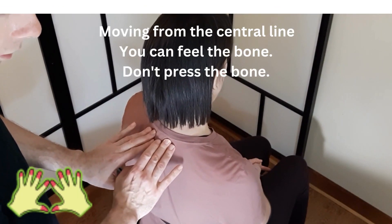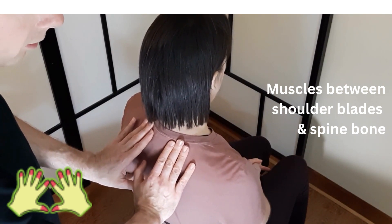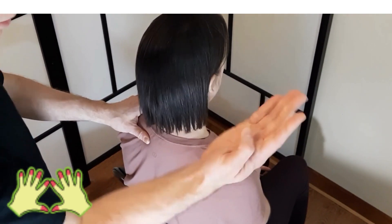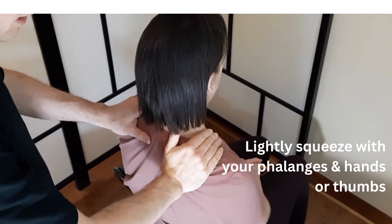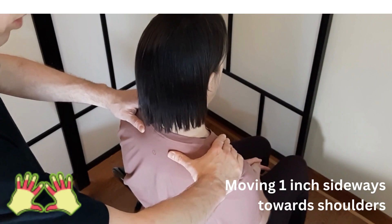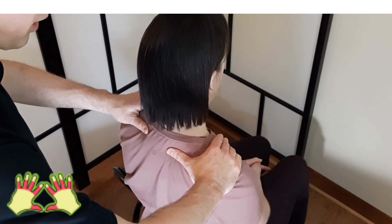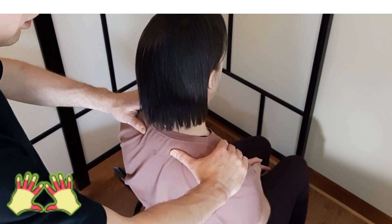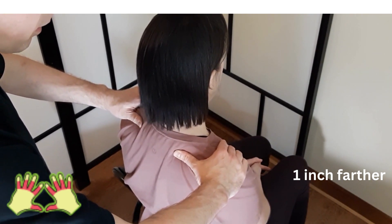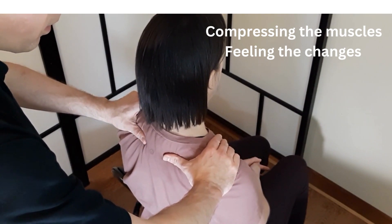Moving from the central line, you can feel the bone here — the spine. Don't press on the bone; just move next to it. There is a muscle between the shoulder blade and the central spine bone. Applying pressure either with your phalanx and hand, or using your thumbs. Then moving one inch sideways towards the shoulder, feeling the muscles getting relaxed — one inch further, compressing the muscles, feeling the changes.